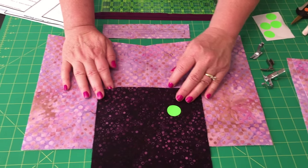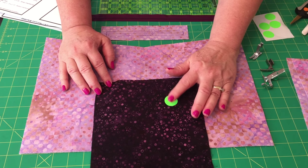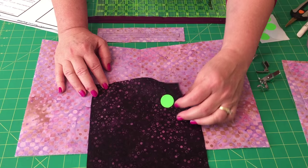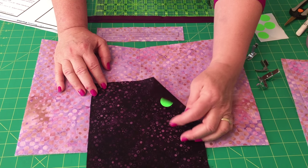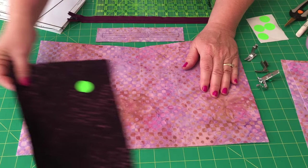The first thing you want to do is on the lining for the pocket, we put a dot in the studio for the right side of the fabric. Oftentimes in the batiks we can't tell the right from the wrong, so we mark it with a dot. Do that and put your lining aside.